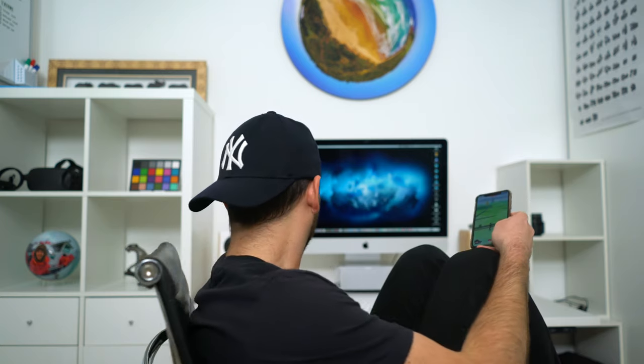Hope Mr. Ben doesn't find out I ruined his desk. Oops.